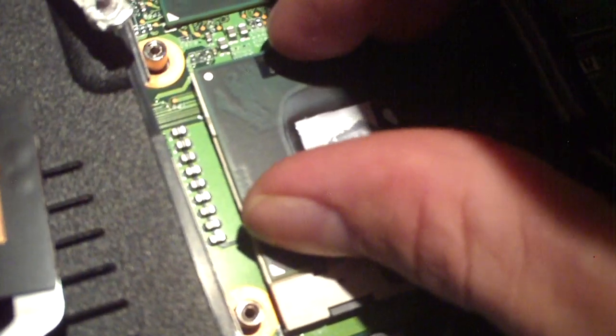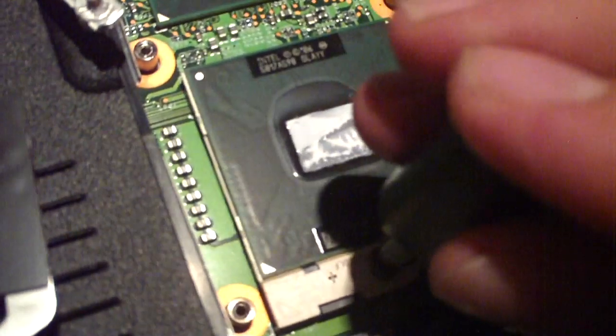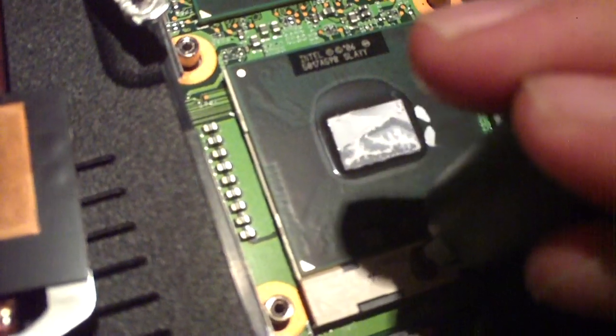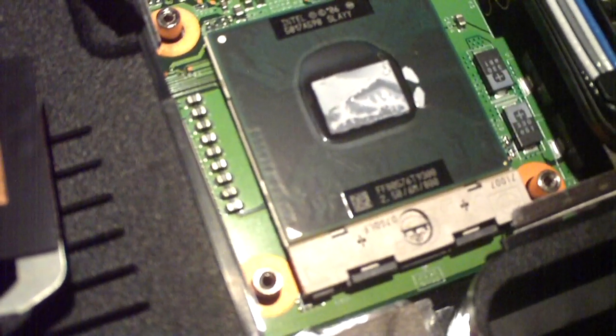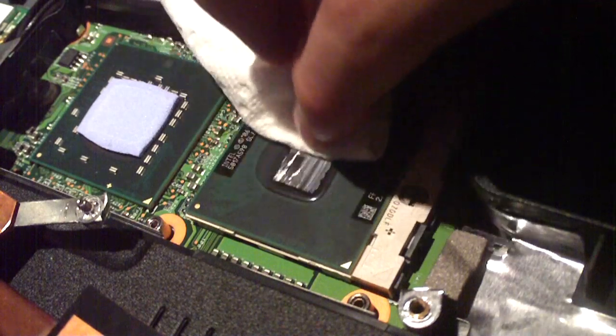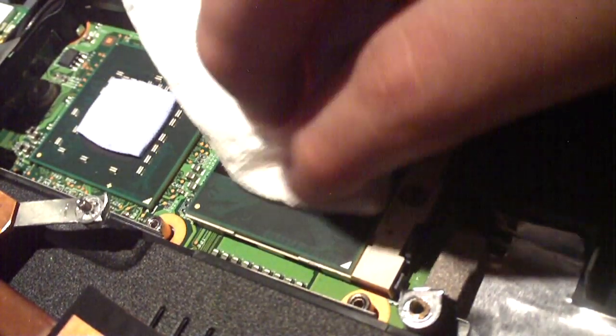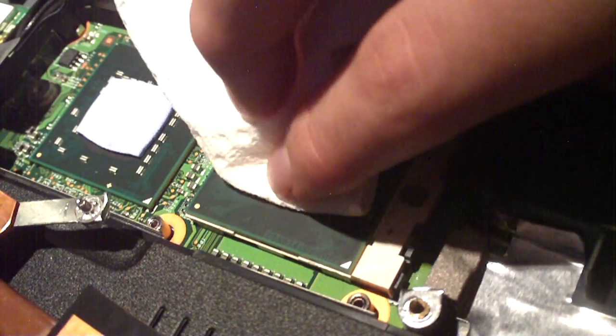I'll go ahead and drop the Core 2 Duo into place — very simple. Another thing you'll notice right away is that notebook processors don't have a heat spreader like desktop chips do. Desktop chips usually make contact with a heat sink, while in notebooks they make contact with a heat pipe. To reinstall the CPU, use your screwdriver to turn the locking screw back the other direction. Now the CPU is locked into place and we can install the cooler. Installing thermal compound in a laptop is pretty much the same concept as on the desktop.